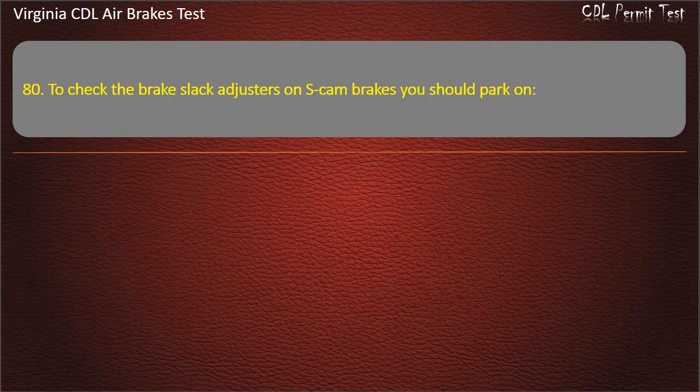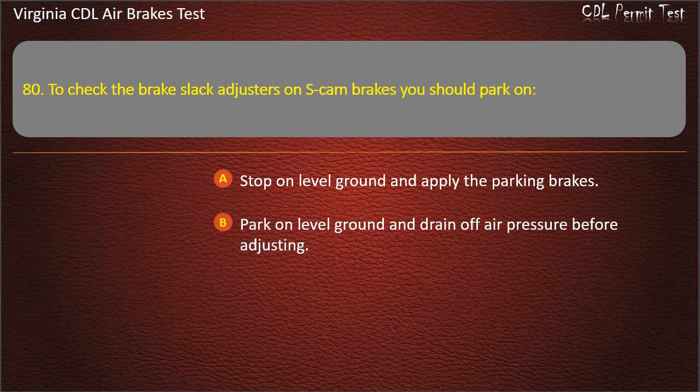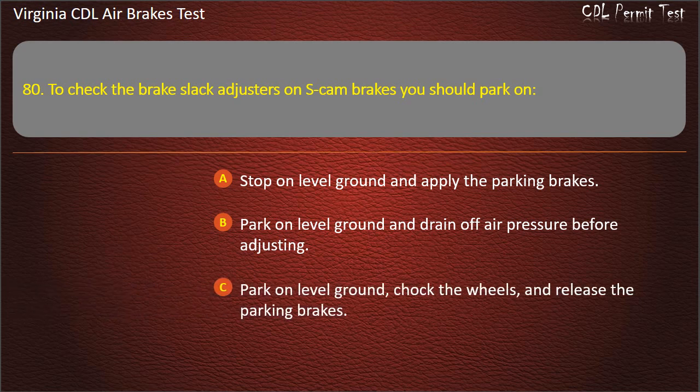Question 80. To check the brake slack adjusters on S-cam brakes you should: Stop on level ground and apply the parking brakes; Park on level ground and drain off air pressure before adjusting; Park on level ground, chalk the wheels, and release the parking brakes. Answer: Park on level ground, chalk the wheels, and release the parking brakes.